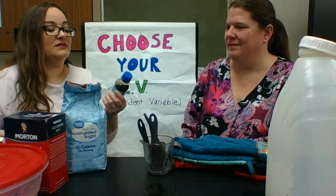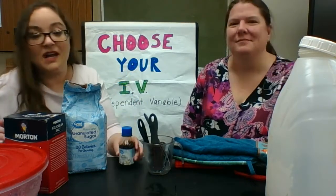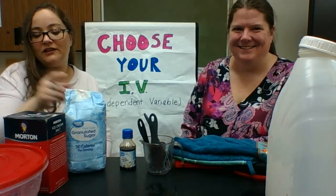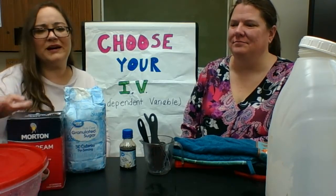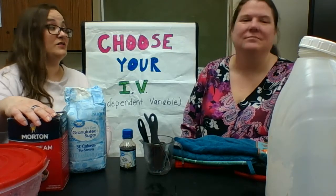For ingredients, you'll need vanilla — this is pure vanilla extract; you can get imitation but I don't recommend it — plain old granulated sugar, and rock salt. Ice cream salt is very often what it's called. You can find it on the bottom shelf of the salt aisle at Walmart.